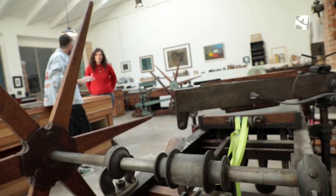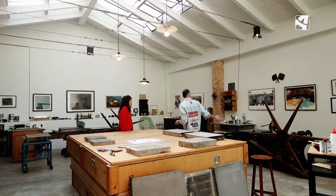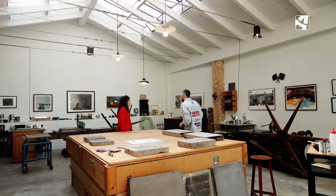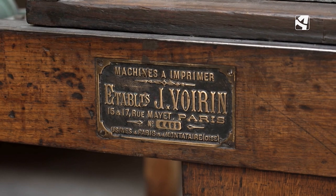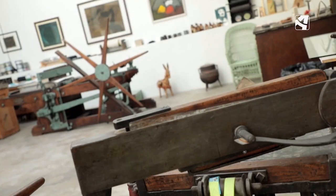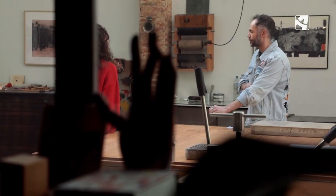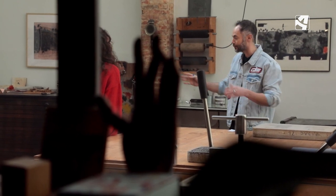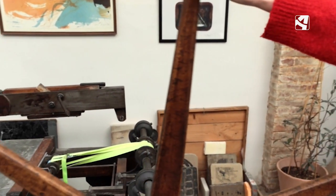Hay algunas máquinas que son verdaderas joyas patrimoniales. Sí, la verdad que sí. Esta de aquí detrás es del siglo XIX, de finales. La fuimos a buscar en un camión a un pueblito cerca de Toulouse. Y fuimos a Soria a buscar esta, que es de principios del XX. No da respeto tocarlas, son súper resistentes, no se rompen, duran toda la vida. Es más fácil que se rompa una piedra.